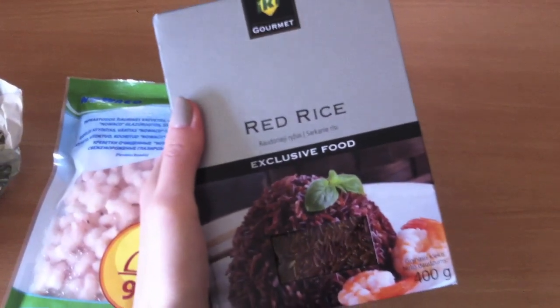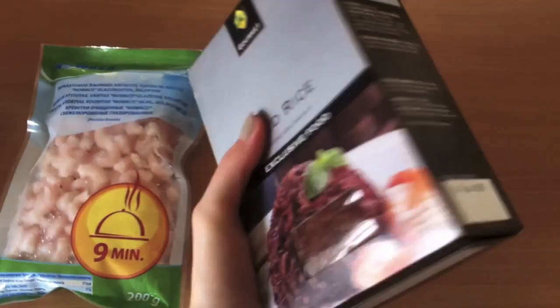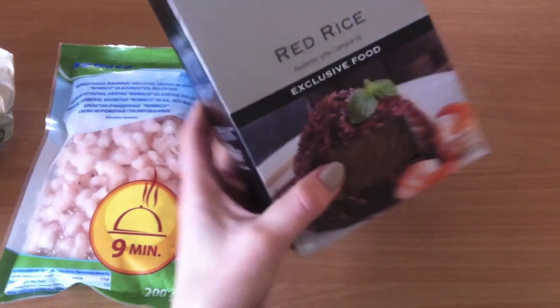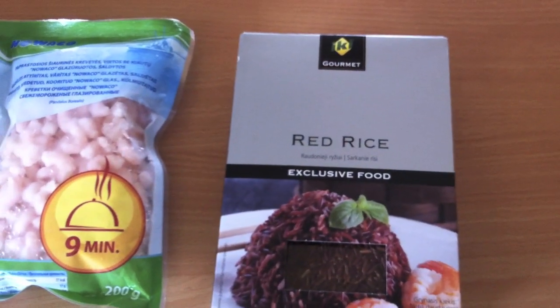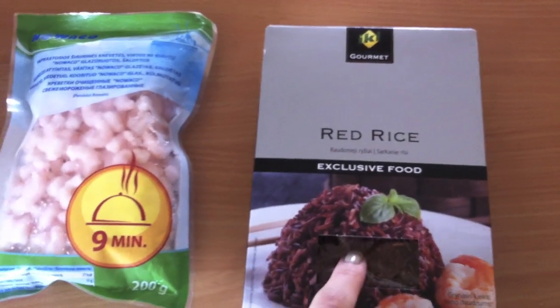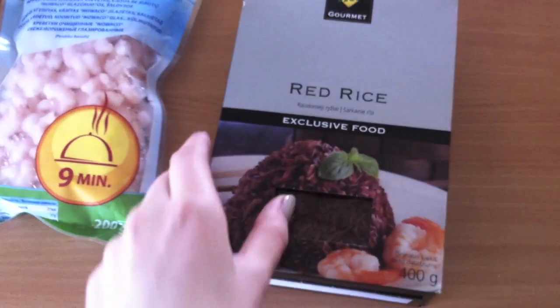To cook this red rice you have to cook it for 40 to 50 minutes on low heat, which is just crazy. I literally don't have time to do that, so I'll try to do it for about 30 minutes and see how it tastes. During that time I'll prepare the rest of the stuff.